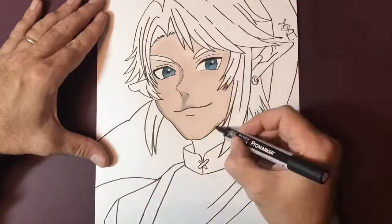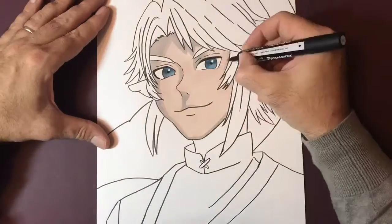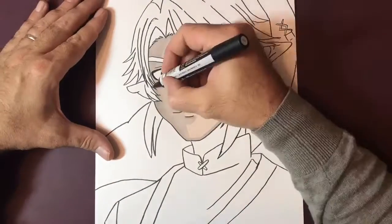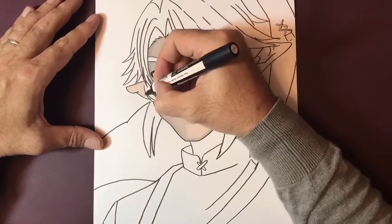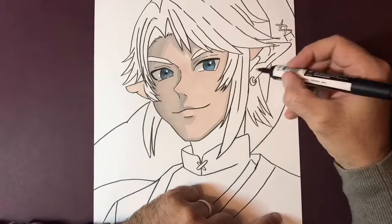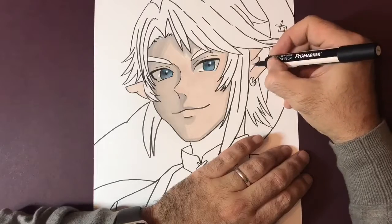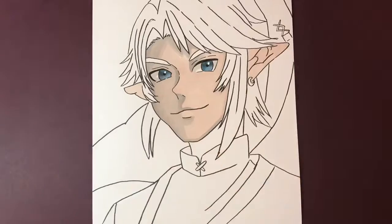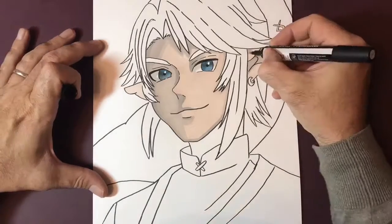You can blend different colors into one another, so as this drawing starts to progress you'll see I'm using similar colors but different tones. On the face here, the base color I used was something called walnut, and now I'm going over it with a cool gray. This gives you various different shades of the same family of colors. I have cool gray one, two, three, four, and five, which allows you to pick out darker areas and add dimension. Around the left-hand side of the face we've gone a little bit darker, and on the inside of the ears.